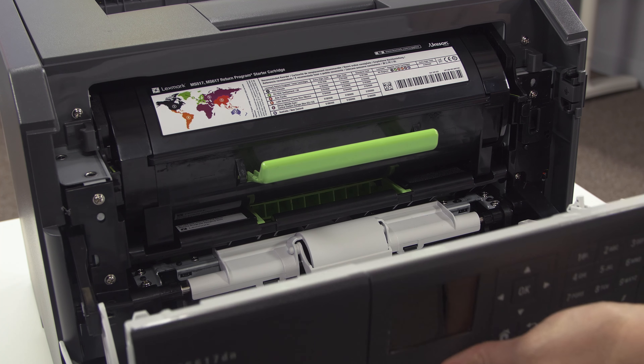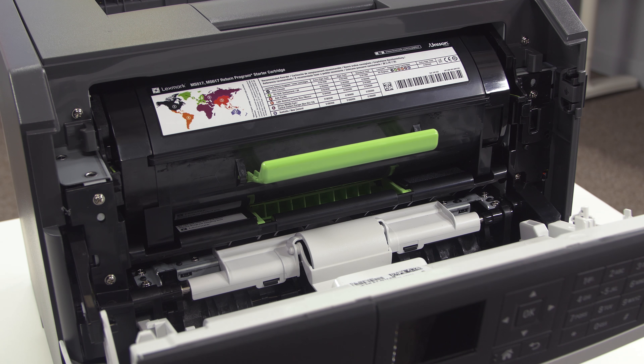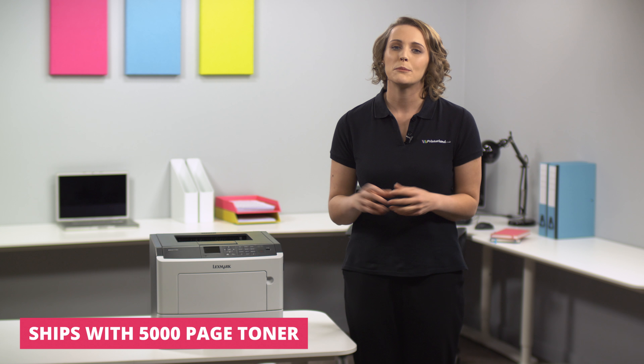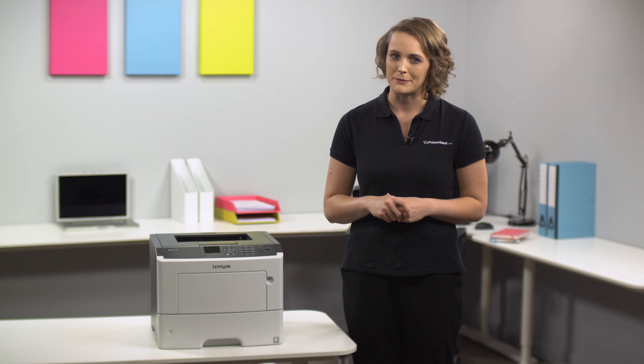Although the printer is shipped with a massive 5,000-page toner cartridge to get you started, it also accepts extra high-capacity toners that produce even greater output before needing replacement.